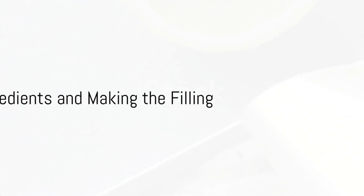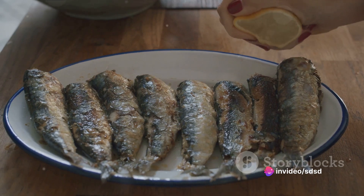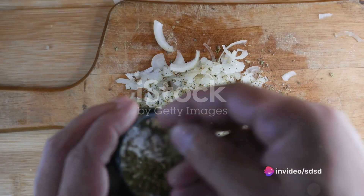Firstly, gather all the ingredients. You'll need two cans of sardines in oil, a large onion, two cloves of garlic, a handful of fresh parsley, and a teaspoon of paprika.